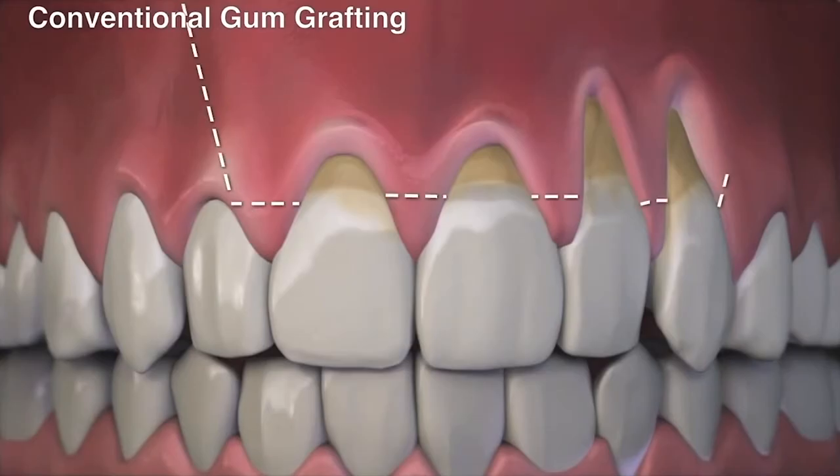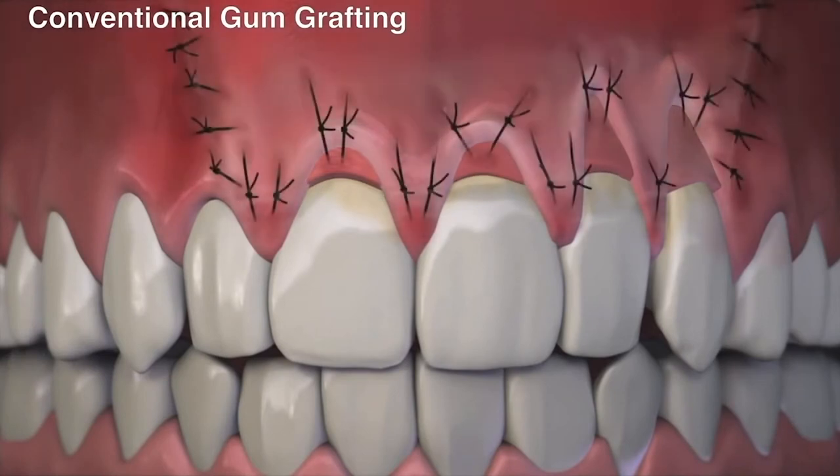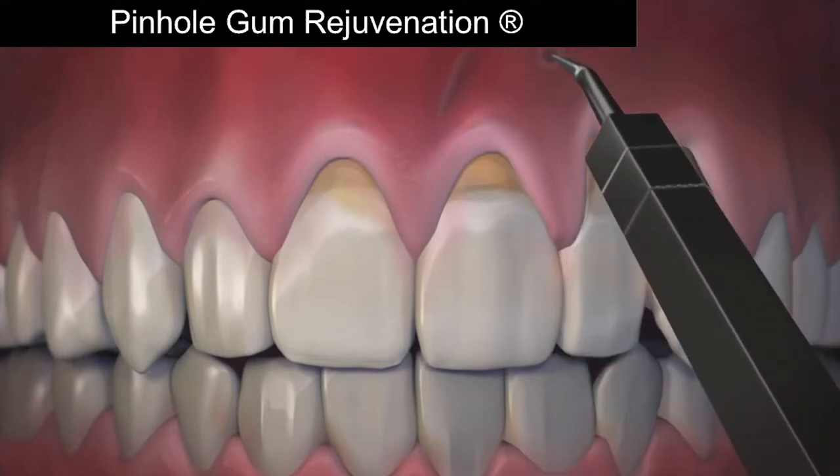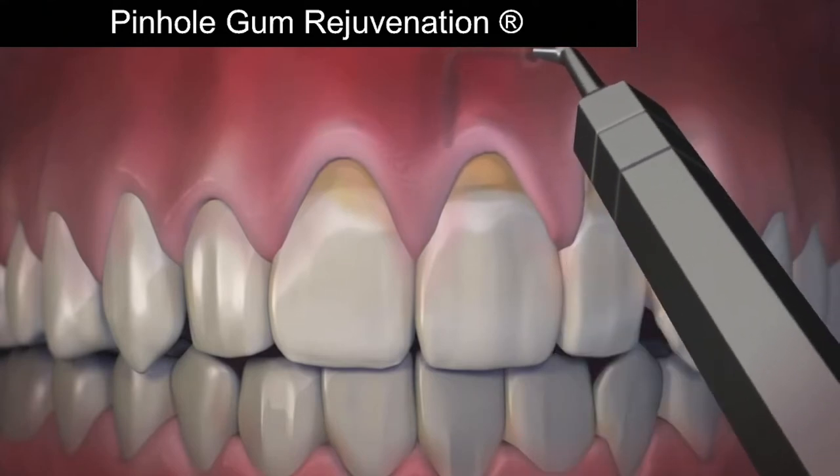And you created a solution that's helping so many people. How does Pinhole Rejuvenation work? Well, unlike conventional gum grafting, Pinhole is done with no scalpels, no sutures — that means no stitching. It requires minimum downtime. The entire procedure is done through tiny pinholes made in the gums.